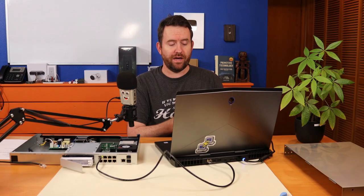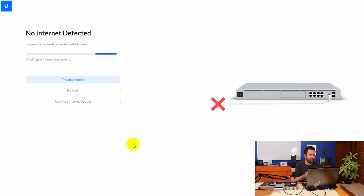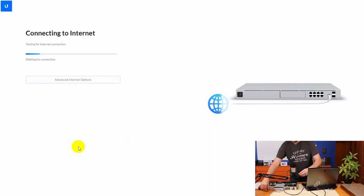I'm going to set this Dream Machine Pro up through the web GUI. My phone already detected it — it says 'new Dream Machine found in UniFi' — but it's easier for video purposes to do it in a browser. I just navigated to 192.168.1.1, the default LAN IP address of the UDM Pro, with my laptop configured at 192.168.1.99. Now I'll plug in the WAN cable and it says 'connecting to internet, testing for internet connection.'